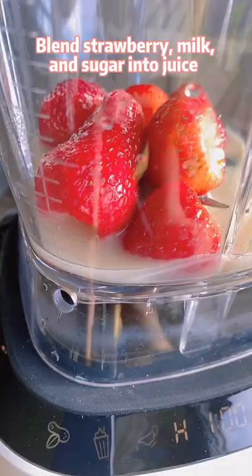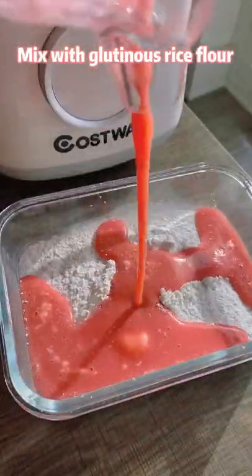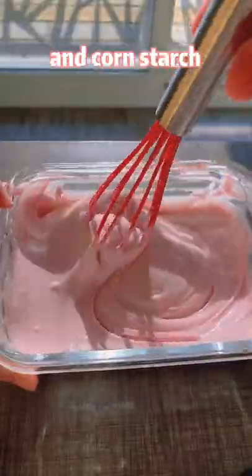Blend the strawberry, milk, and sugar into juice. Mix with glutinous rice flour and cornstarch.